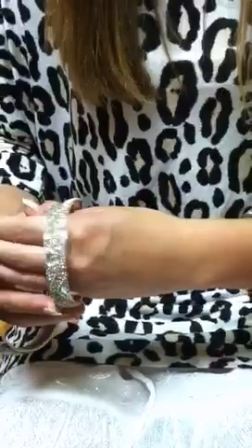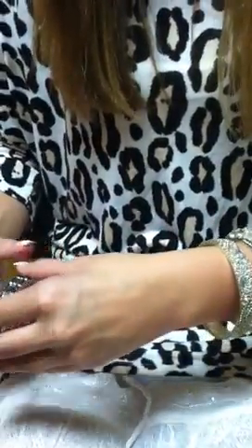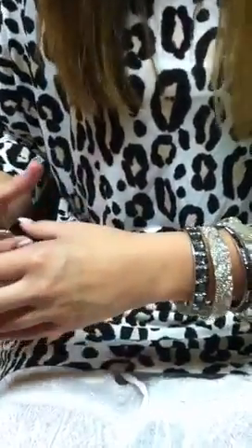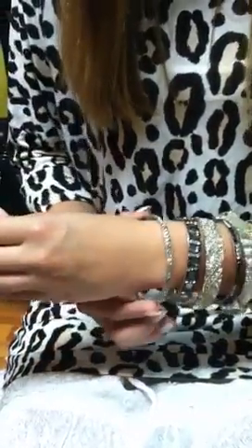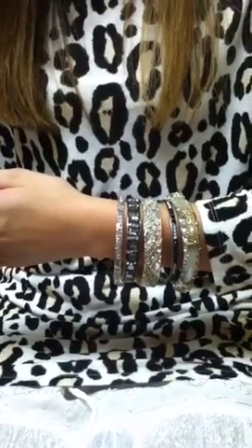Next is again a medium lock bangle that has more of a flat surface — that usually ends up going in the middle when you bundle with five. Then you have a narrow medium lock which is also a flat surface but in between a skinny and a medium. And lastly we have a skinny white bangle and it just makes that outfit.